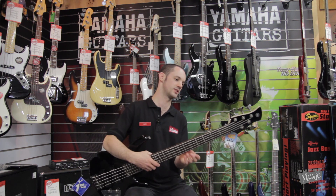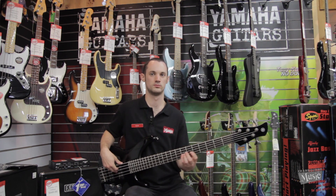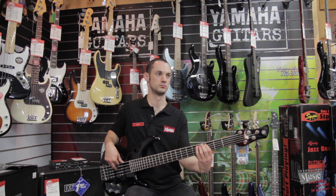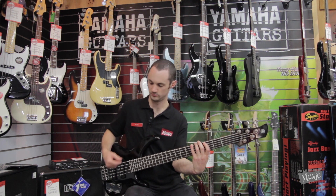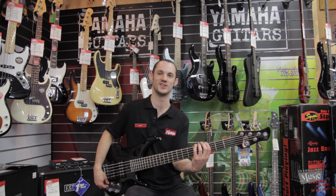It's actually a really nice bass. That action's amazing on it. That's worth the price of admission there, isn't it?